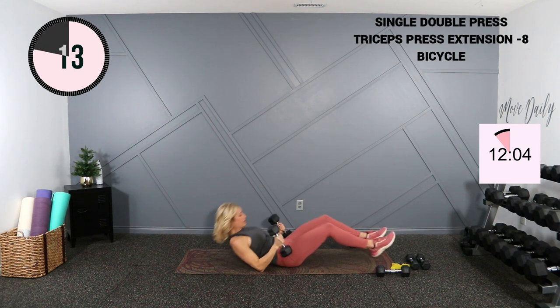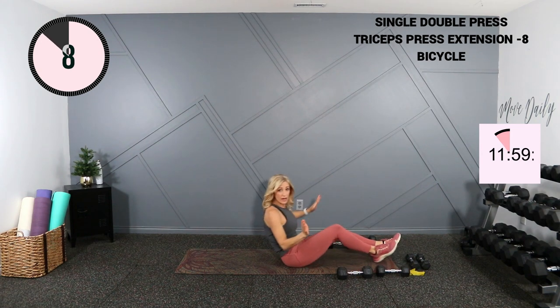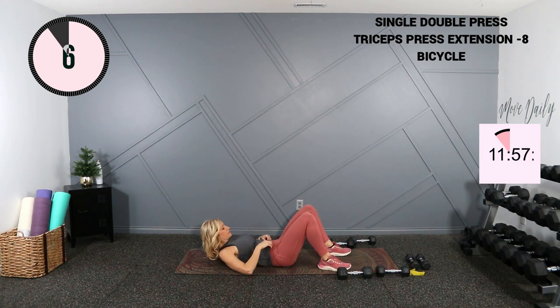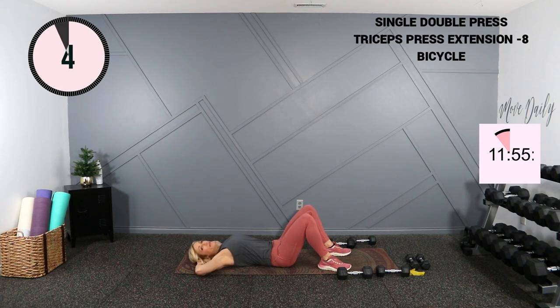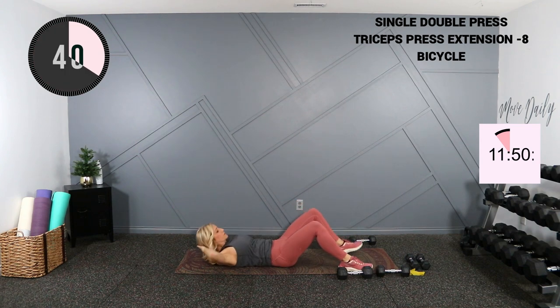Moving into that tricep press overhead extension — you can lighten if you like, this is a little more challenging. Sometimes we need to lighten for those triceps, palms facing. Let's work — up and back, up and down. Set those down, let's move into the bicycle. Modified or not — hands behind the head for gentle support. Let's work.